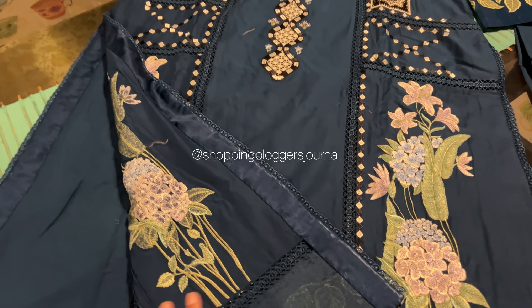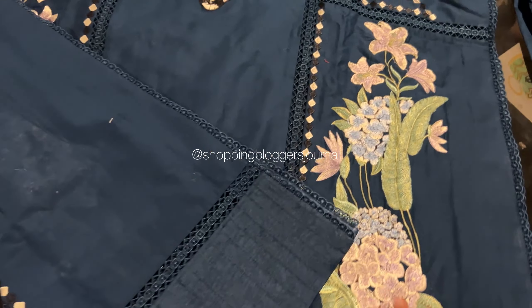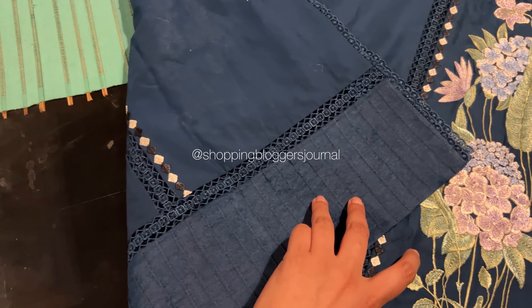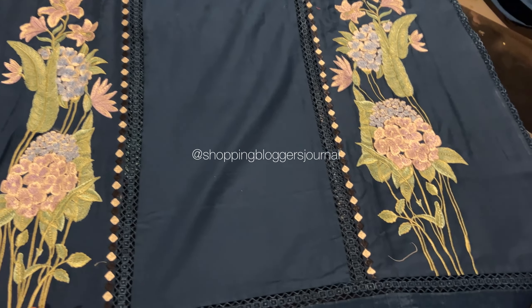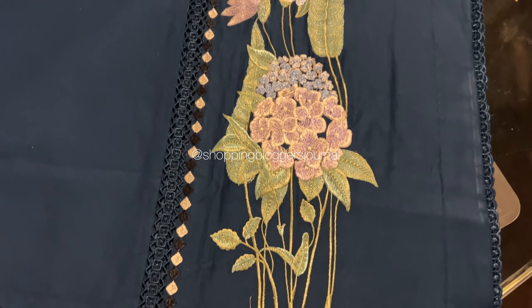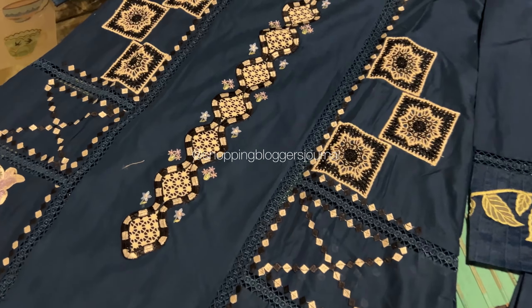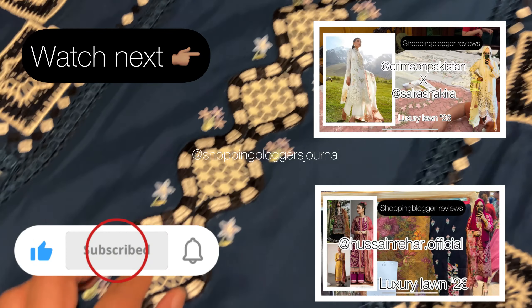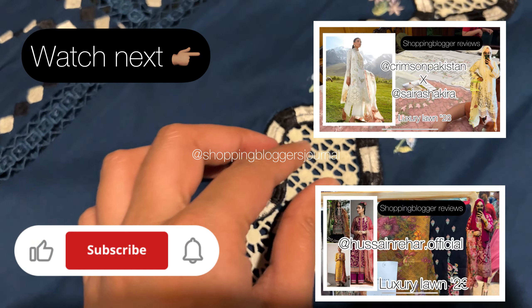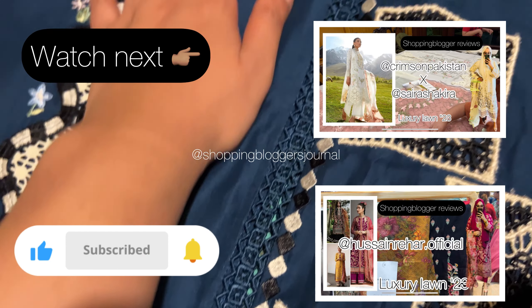Whatever you are looking at on my channel is original, because a lot of you do ask me about that. Not everyone watches every video, so someone might be watching for the first time and I want to clarify it for them. Thank you so much you guys, it was a lot of fun and inshallah I will see you in the next video.